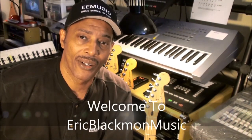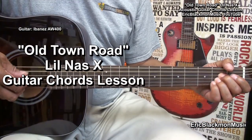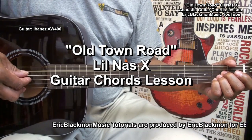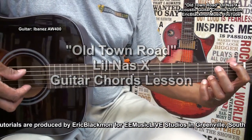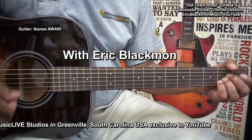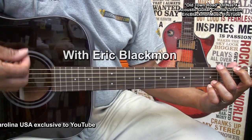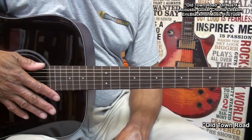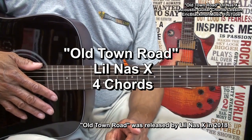Welcome to Eric Blackmon Music. Hi, and welcome to my tutorial on how to play Old Town Road using four chords.